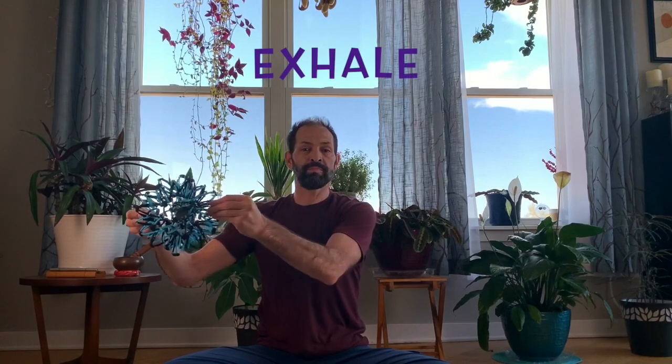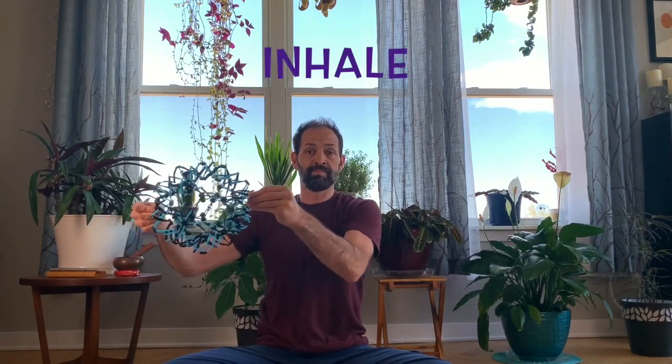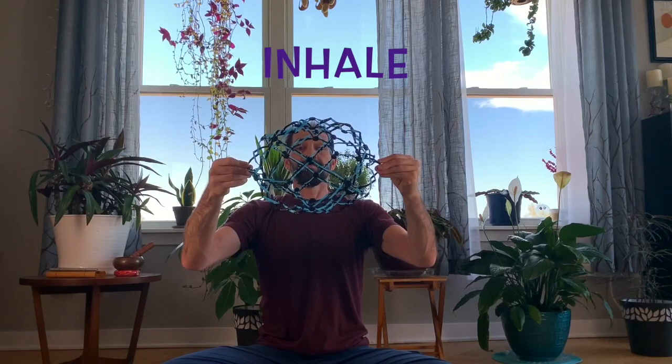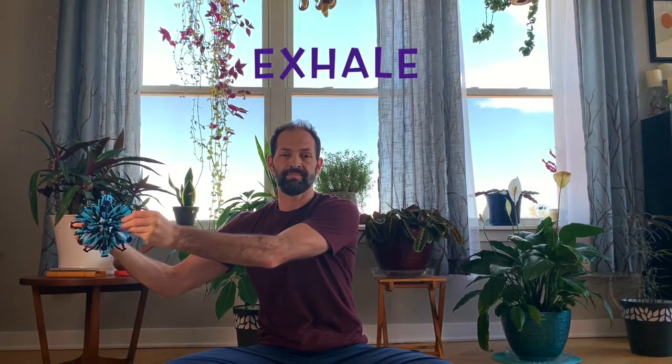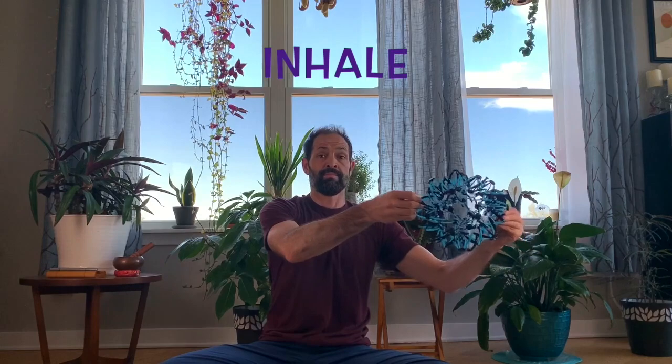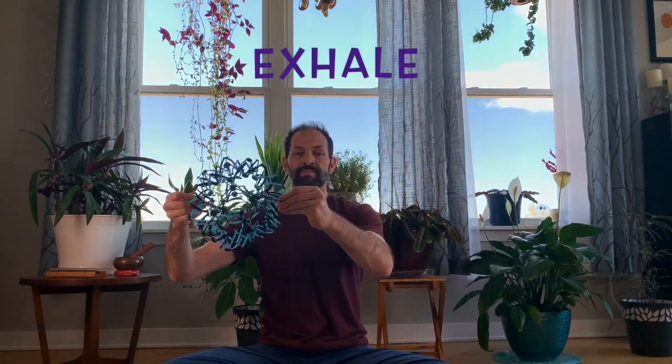This time we're going to use the breathing ball in a different way. Follow me. Ready to inhale — when we inhale, the ball is big right in front. As we exhale, the ball goes to the other side. We'll inhale, the ball is big in front; exhale, the ball is small on the other side. Here we go.